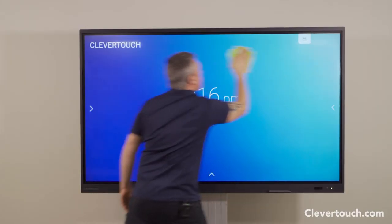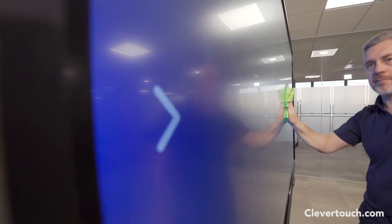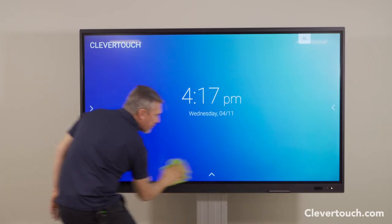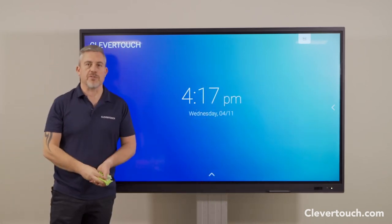Wipe over the screen itself and that'll put the anti-bac onto the screen, kill any germs, and let that dry — and you'll be ready for your next session and the next class of children.